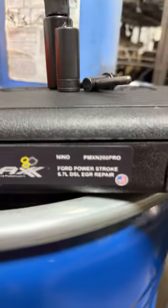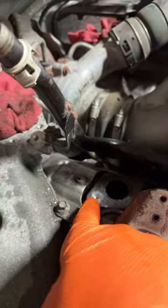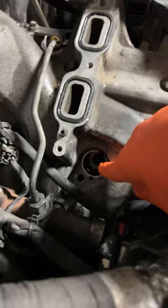Big thanks to ProMax for supplying the kit — this is our kit right here. Drilled it out, installed the injector, finally got it out.